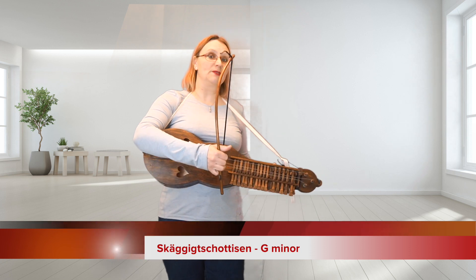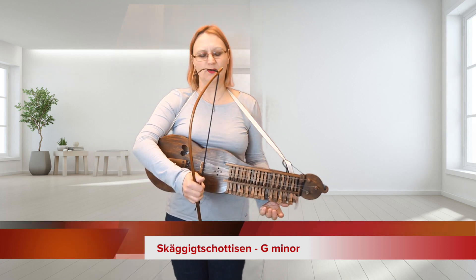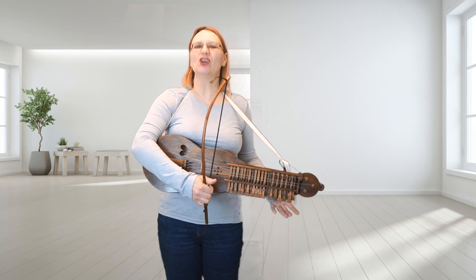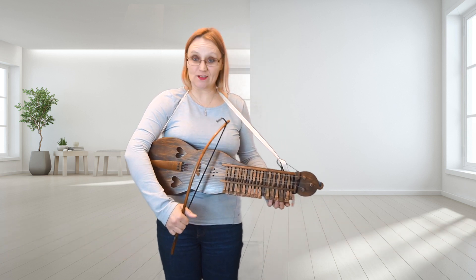Hello and welcome to my virtual music room. Today we have a Mora Harpa tune. This is called Reggie Hottison — Reggie Hottison, the Beardy Hottis. It goes like this.